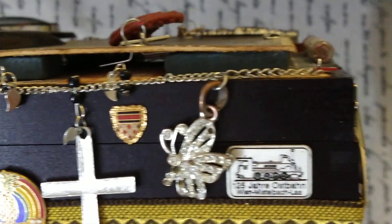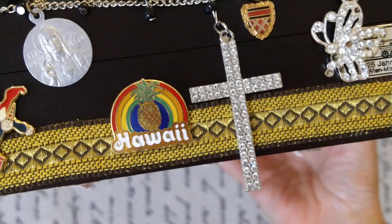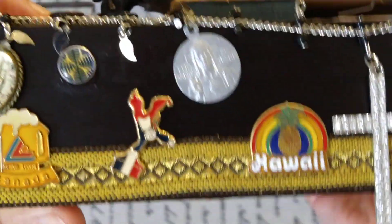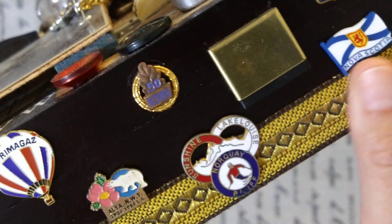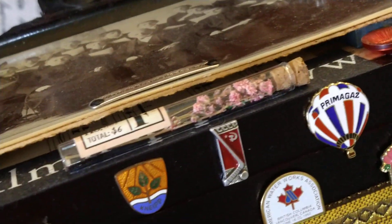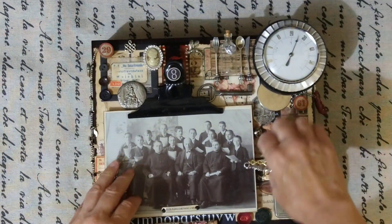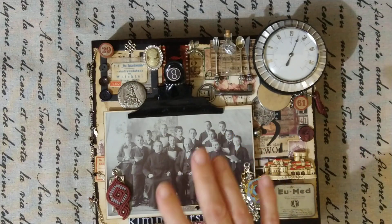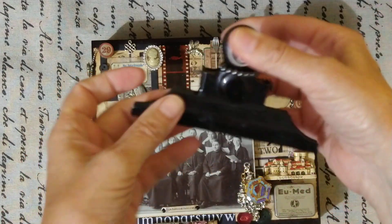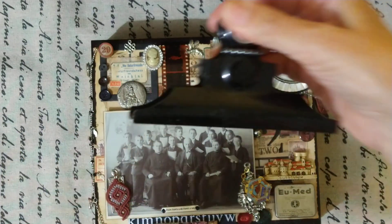On this side you find a lot of stuff. This is turned to the wrong side. This is a little cross, and stick pins — I guess those are stick pins — an old ribbon, and stick pins. A little bottle and some dried flowers inside, and an antique photo — it's a cabinet card.